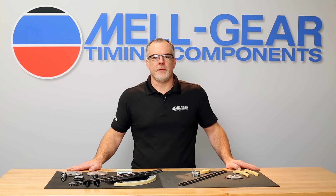Hi, I'm Cale from Melling. Thanks for clicking. In this video we will review the primary timing chain replacement procedure as well as the balance shaft and water pump chain replacement procedure.